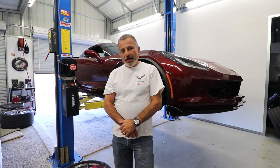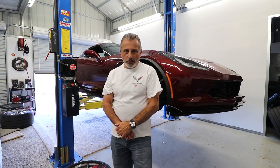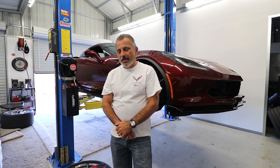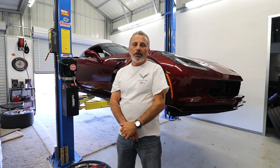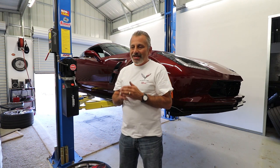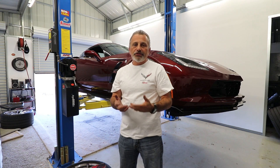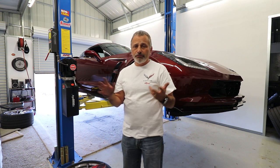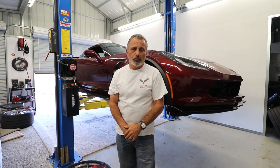We're going to be doing brakes on a C7 Corvette today — it's a Grand Sport model that has the larger brakes. This is a 2019 Grand Sport and the only reason we're changing the brakes is that the factory brakes produce so much dust. You drive about 25-30 miles and your wheels are just filthy, it doesn't matter if you have chrome or black.